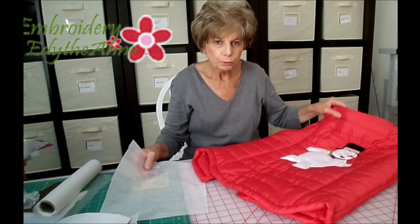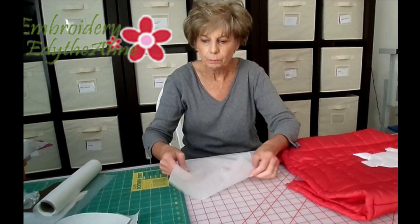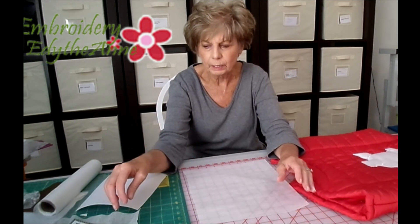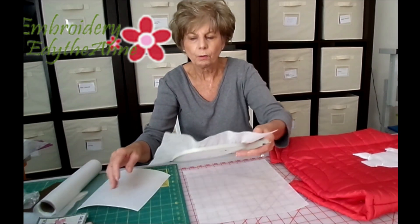Now what we use for the backing when you back a fabric with stabilizer is the woven type that looks like this. There's Pellon, there's Floriani, and there's just a number of different manufacturers and they all are very good.